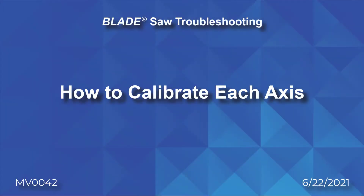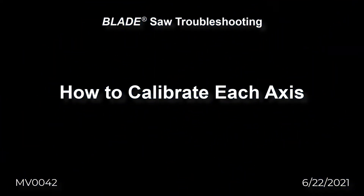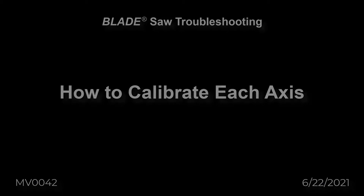How to calibrate each axis. After reviewing the homing versus calibrating video, if you have determined that calibration is necessary, follow these steps.